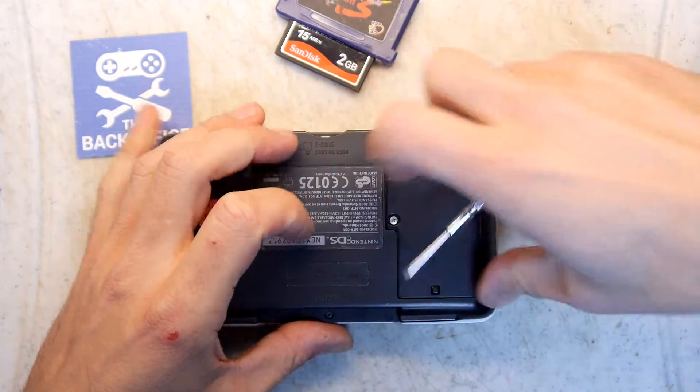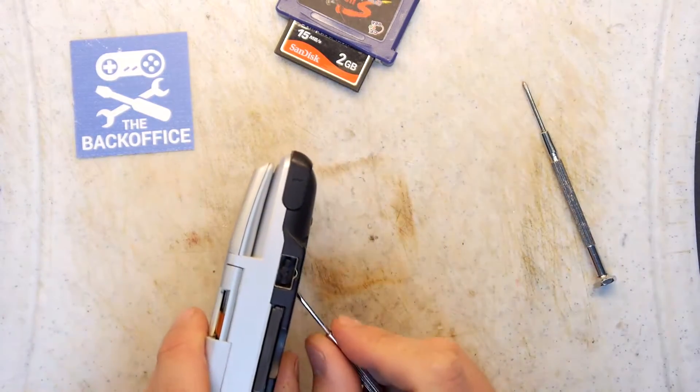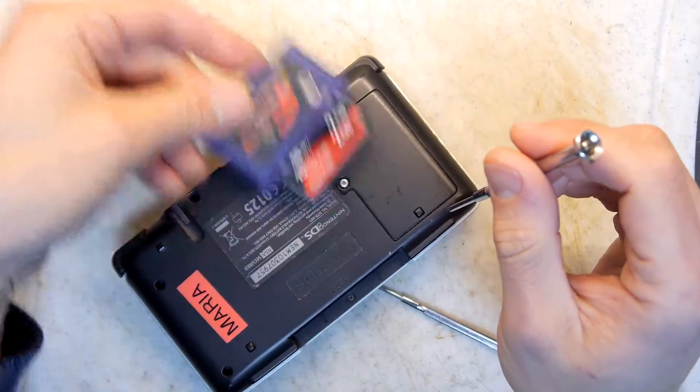I've ordered a new shell for it, but I didn't know whether or not I needed to order a new battery. I should have probably waited to do the inspection first before ordering the new parts, just in case it's totally dead, but I'm just going to try to see what's up with it. So I've taken the cartridge out — in fact I'll take both.